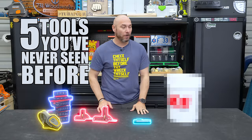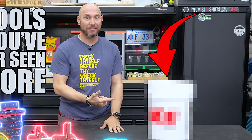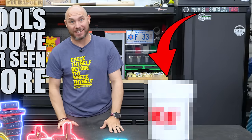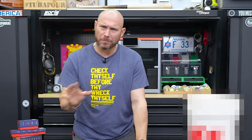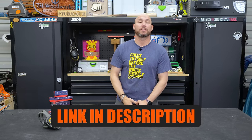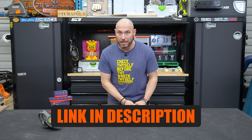These are five tools you've never seen before, including this mystery tool — you'll love it. Gatchek is a genius. Now, if you have seen some of these, just keep it between us. Don't ruin it for everybody else. I think you'll like these. If you're interested in any of the tools you see today, I'll put a link in the description and a pinned comment to help you find them easier.